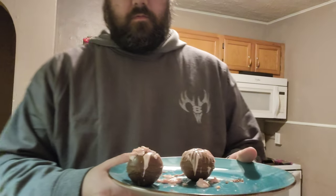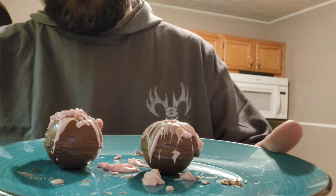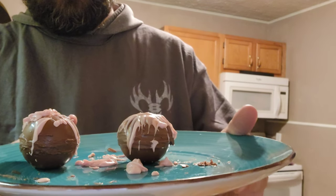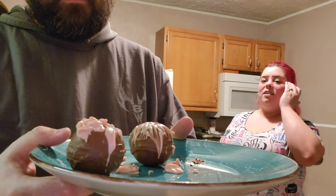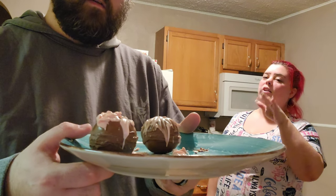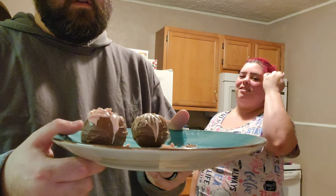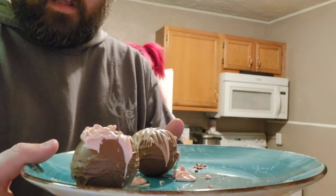Think about it guys, this is the DIY — do it yourself — so please try to understand it's our first time doing this. This is what it looks like afterwards. We didn't really have all the tools, but we got it done. Even if you don't have all the tools at home, that should tell you — you can absolutely still do this. They may not look perfect, but we did it.